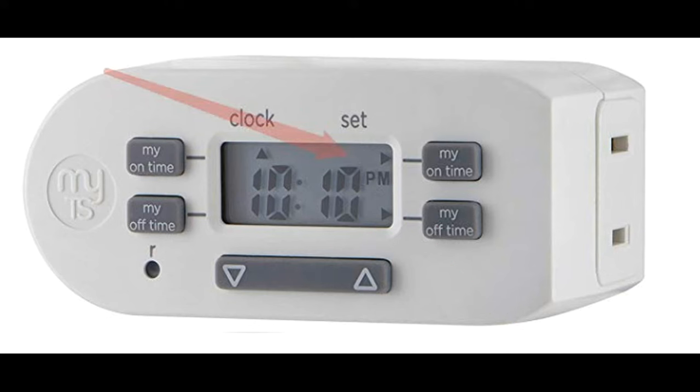The only time you will see an arrow pointing up to the word 'set' is if you are setting the time. Don't panic if you're not sure where you are — simply stop pushing any buttons and wait, and it will return to the clock showing the current time. To make it clear: the only time you will see an alarm time is if you push 'My On Time' or 'My Off Time.' Otherwise, if you see the arrow pointing to the word 'clock,' you are looking at the current time the timer is set for.